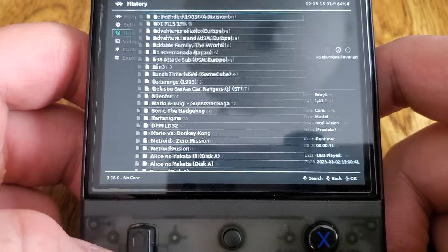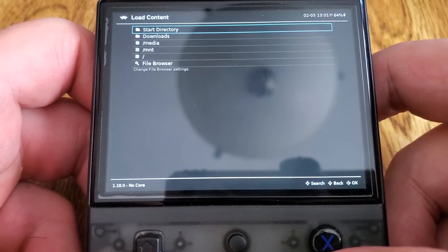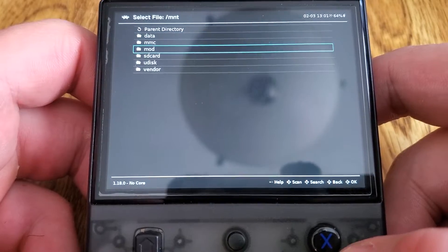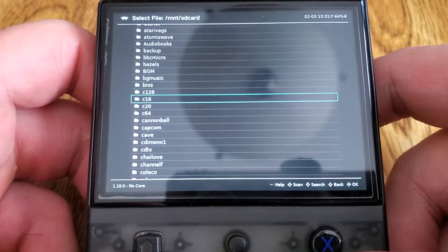The other thing about this build is that you can use exFAT or NTFS cards — you don't have to use FAT32. I've always hated that. Right here I'm using an NTFS card from my RG Arc.